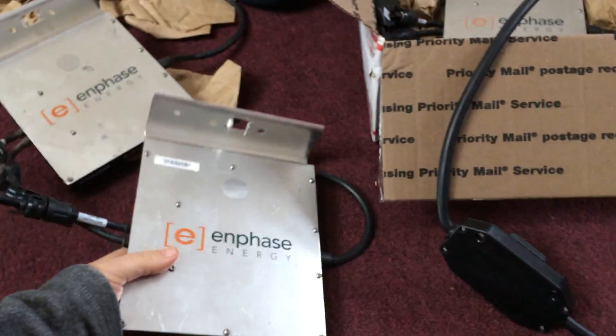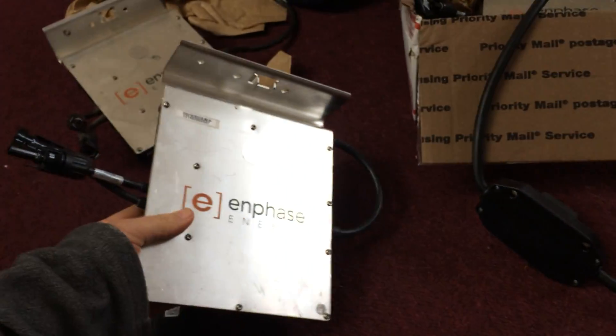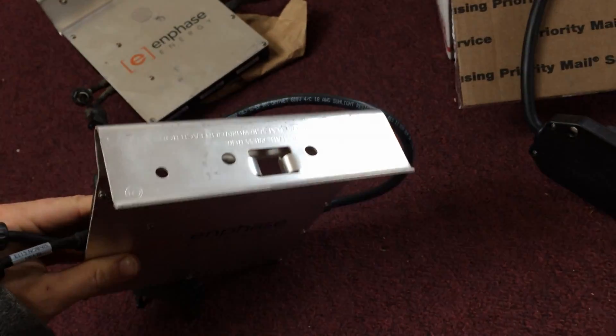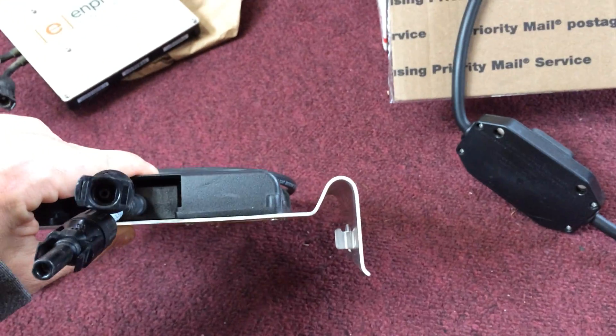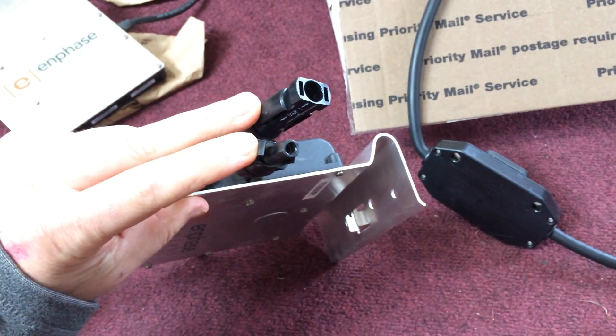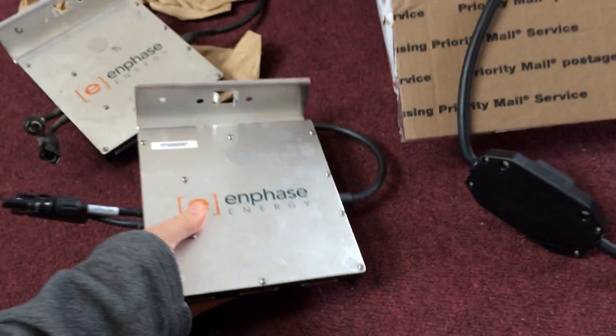These are an older version, the Enphase 215. And in fact, this is a variant that is ZEP compatible, so the mounting bracket looks a little bit different. But it has MC4 connectors, which is what my solar panels use.